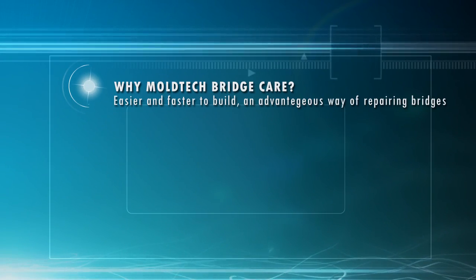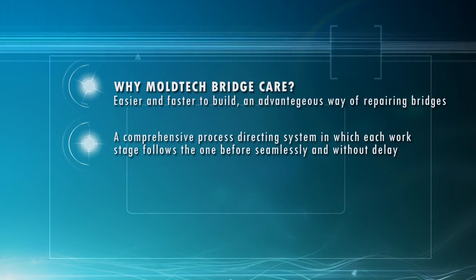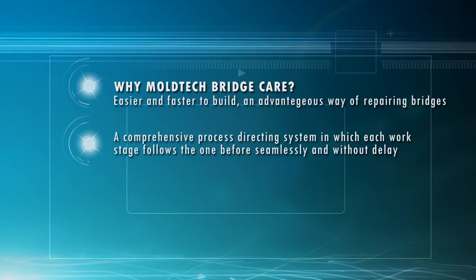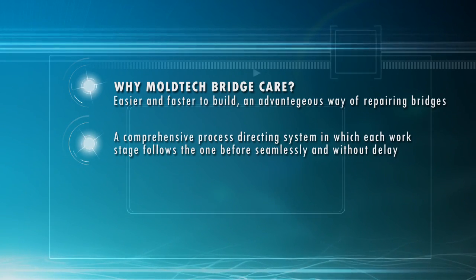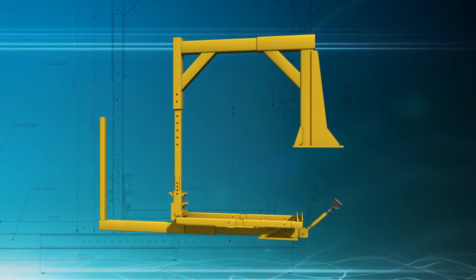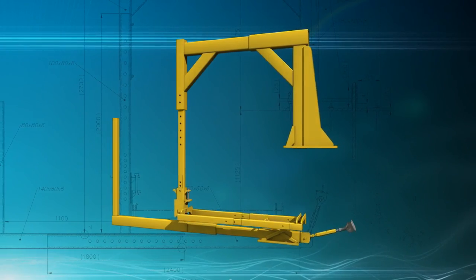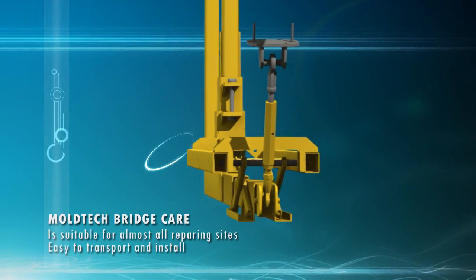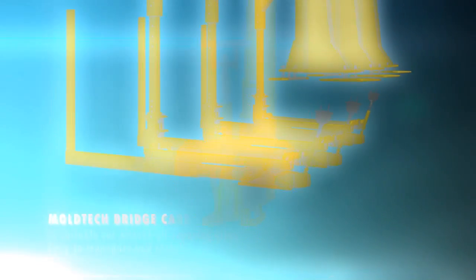MoldTec Bridge Care is a faster and easier way of repairing bridges. Bridge Care is a comprehensive process directing system in which each work stage follows the one before seamlessly and without delay. The freely adjustable scaffold arrangement is suitable for almost all repairing sites. Because of its light structure, Bridge Care is easy to transport and install. The assembly time of the work site can be measured in hours.